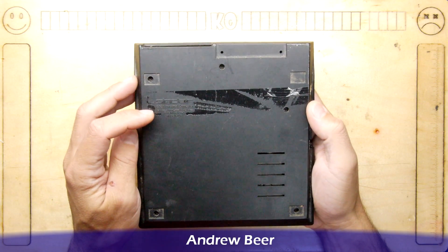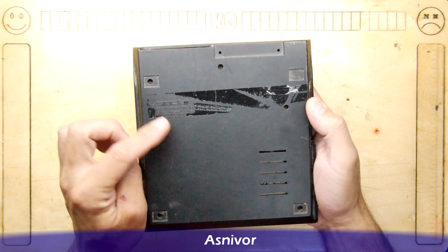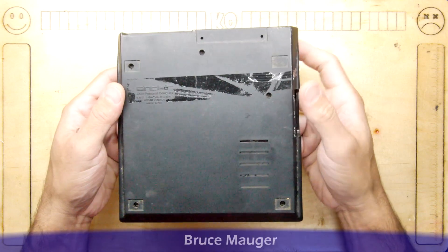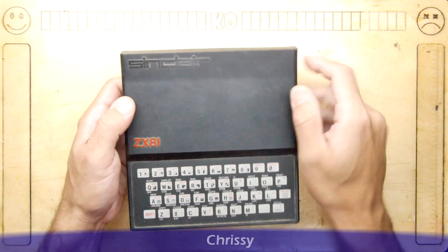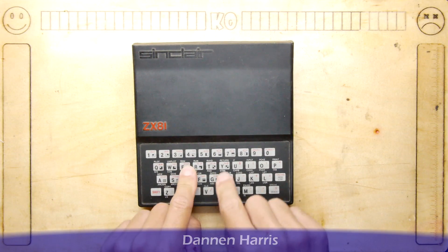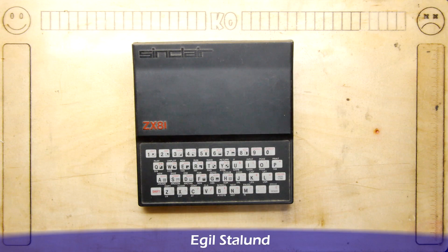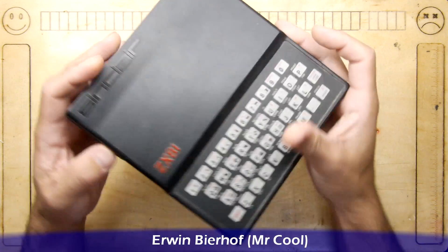On the back it reads: 'Sinclair ZX81 personal computer, use only approved AC adapter, patent pending, made in the UK.' I actually did have one of these back in the day but can't remember too much about it — it was a black and white, flickery affair and I soon lost interest, but it's really cool to be handling one again.